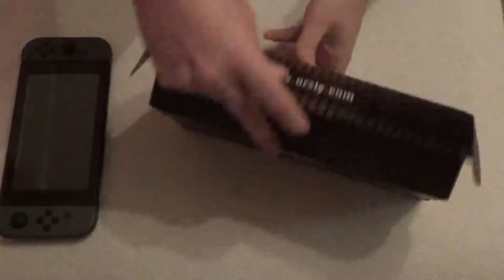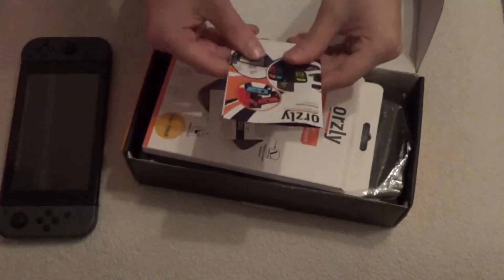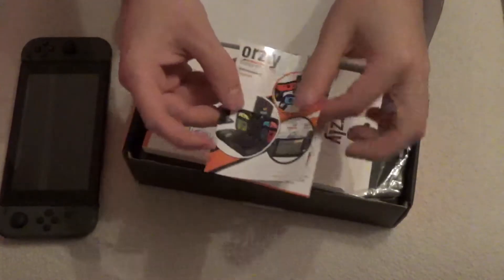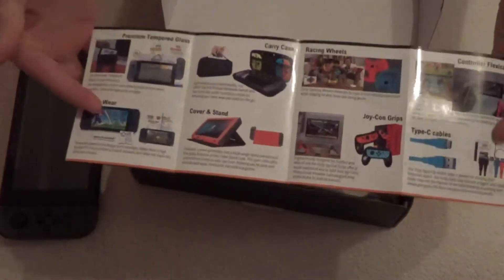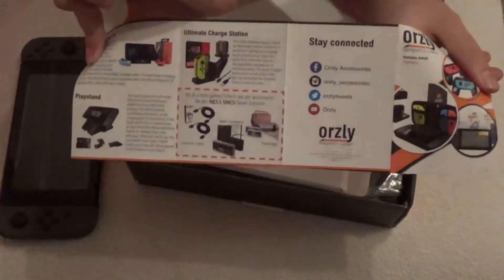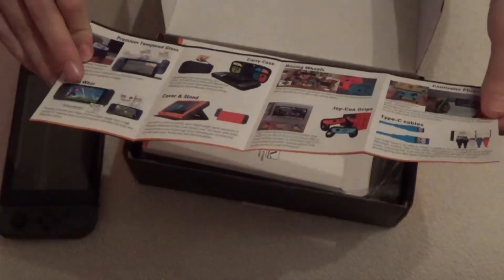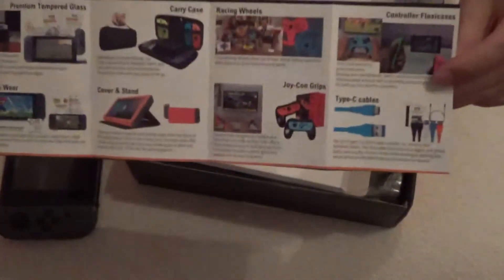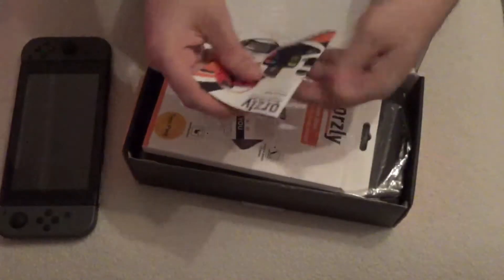You get off the Orsley box, and right away we've got to look. We've got their Orsley catalogue, which shows you all of the stuff that they do for the Switch. I'm not sure all this stuff is included — this shows you everything that they've made for the Switch. They've gone in hard on Switch. I know Orsley mainly from mobile accessories, but they've done a lot of Switch accessories, and they've all been pretty good quality, actually.